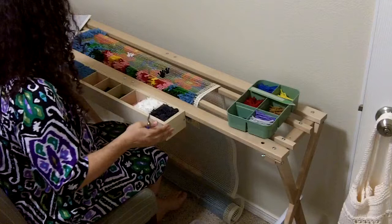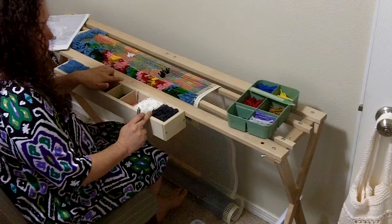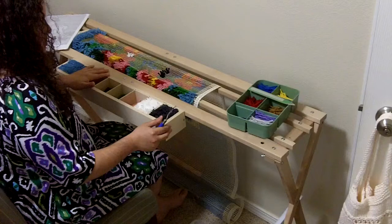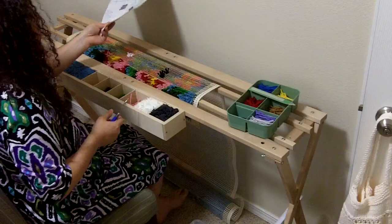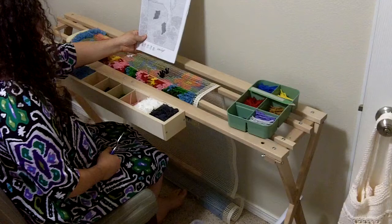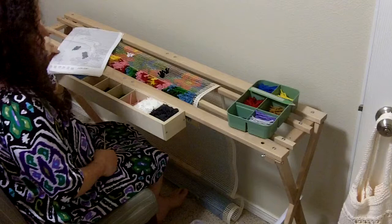This is my little latch hook station. If you purchase this, as you can tell it's kind of wobbly, but it's very simple to install. I actually appreciate the wobbliness — I appreciate the give and take it provides as I'm working. My next plan is to get something on the wall to hold my pattern, maybe something with string attached to it. I'd love to hear your ideas.